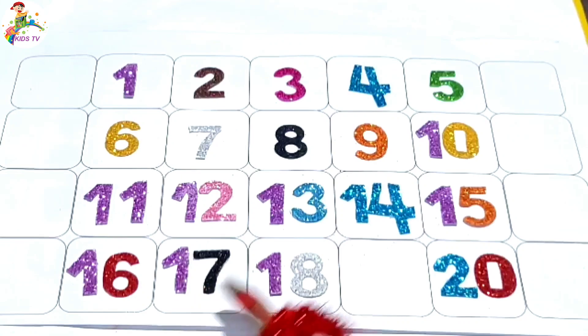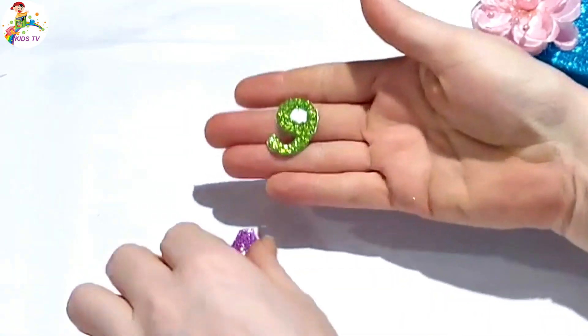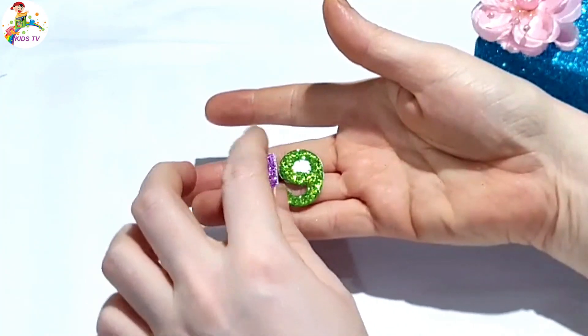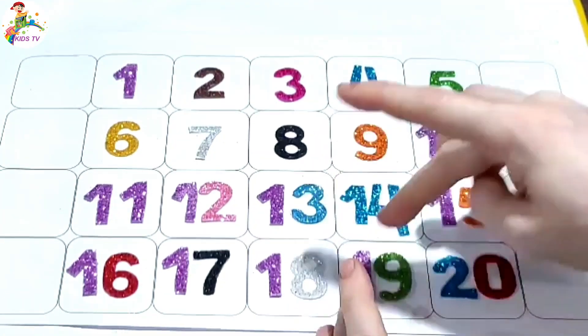Sixteen, seventeen, eighteen. Missing number nineteen. Where is nineteen? Nineteen is here — one, nine, nineteen. Paste here nineteen.